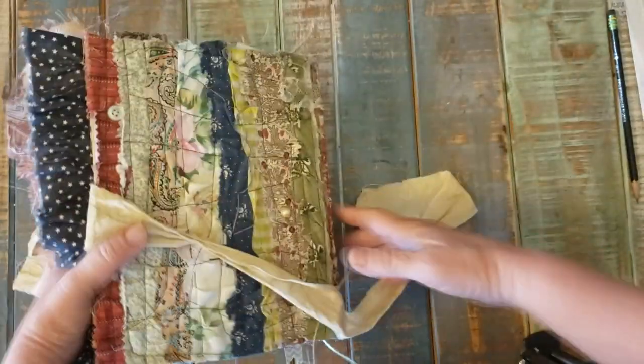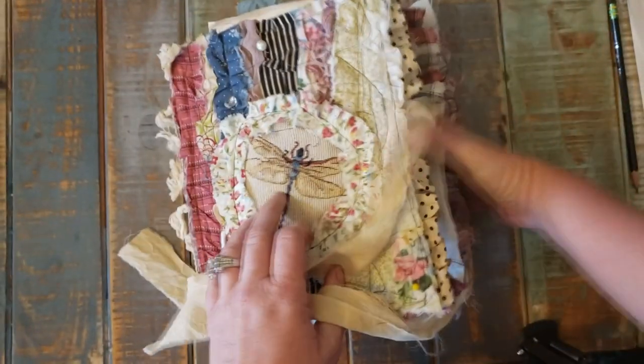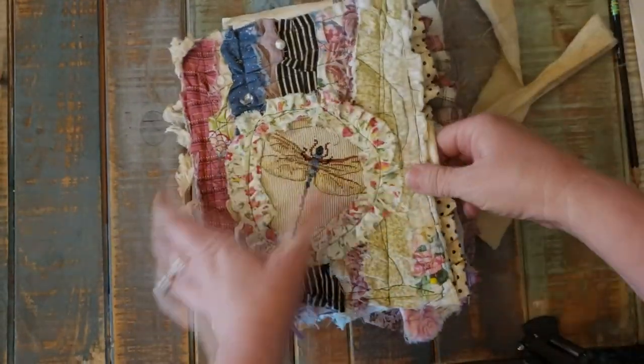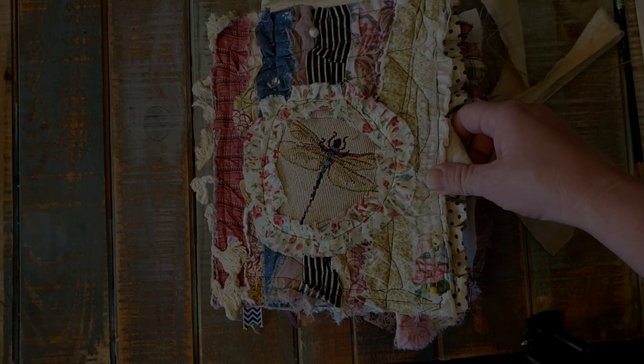And now that completes the flip through. Thanks so much for watching. I will be getting this listed on my Etsy — I'll probably get the video posted to YouTube before I get the Etsy listing done. But please do check it out, and thanks so much for watching. Y'all have a blessed day.